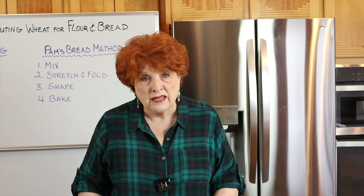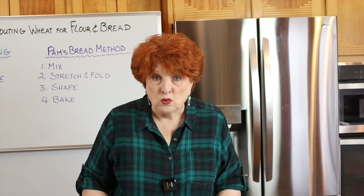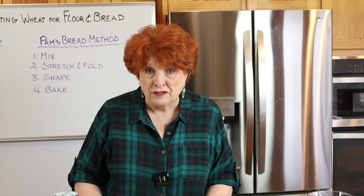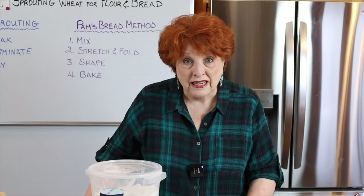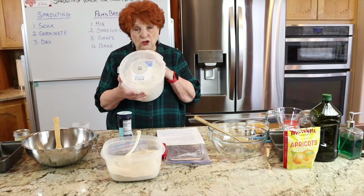When you see a recipe that gives gram weight for flour, please use that weight measurement rather than volume. The recipe uses 227 grams each of bread flour and sprouted wheat flour. For our basic recipe I'm using half sprouted wheat flour and half King Arthur bread flour — this is high-protein bread flour. I'm doing things simultaneously in the interest of time, so I have two stations set up.